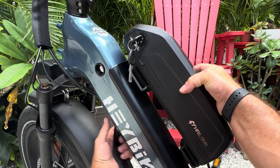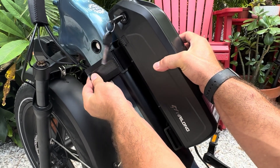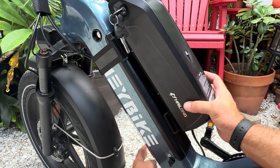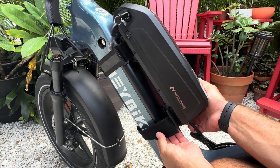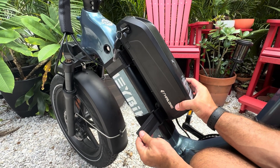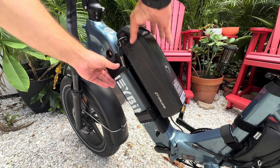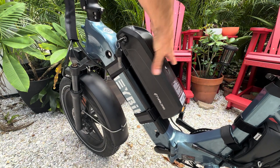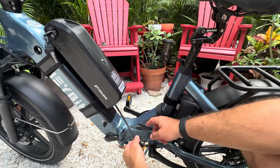We're going to go ahead and strap these up. Make sure it's secure — and that's on there. Now I need to make sure it gets plugged in.